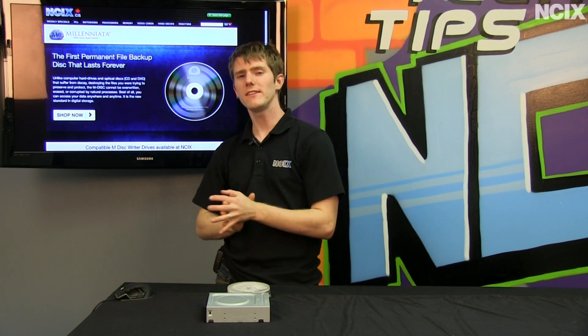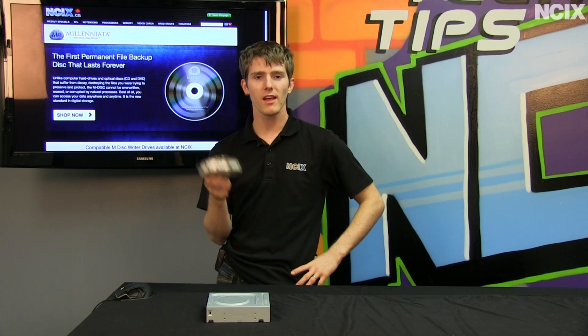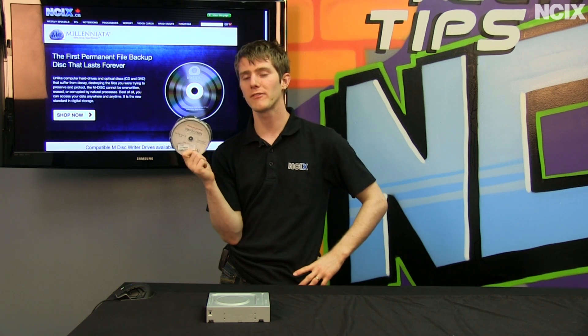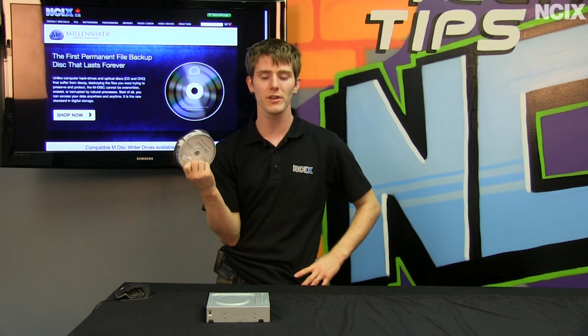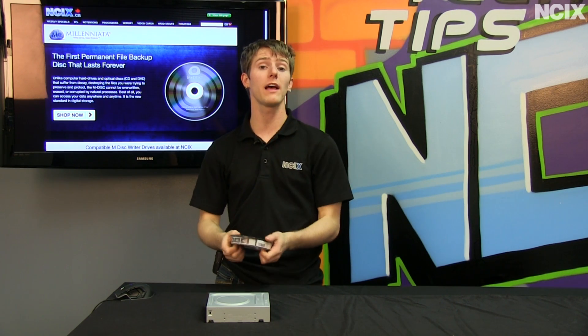What do you need to take advantage of this miraculous technology? Number one, you're going to need a little more money, because the Millenniata M-Disk is not cheap. You have to buy packs of 5, 10, 25, 50, or 100, and they are kind of expensive — however, they do last forever.